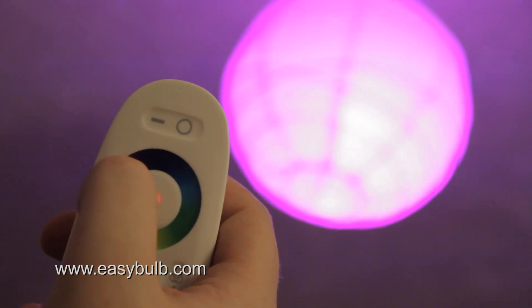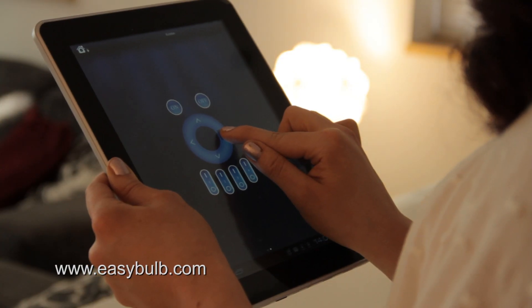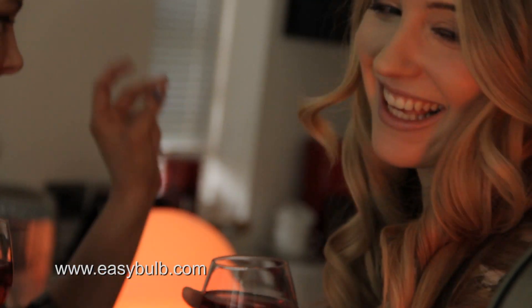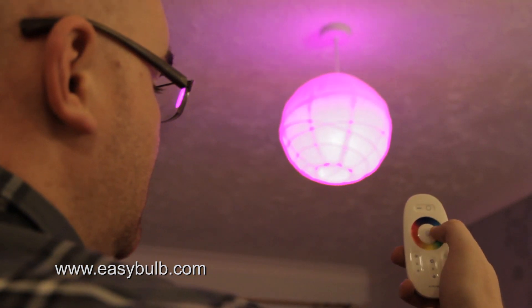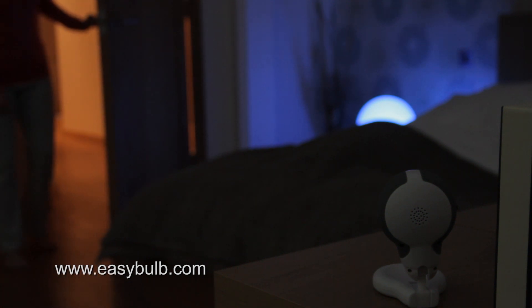Change the color of your lights to match your mood, or control the level of your light using the dimmer control on your device. Change your light from warm to cool white to match the season, or bring your festive celebration to life with party mode. Match the color of your light to the color of your room, or use Easy Bulb during movie time.